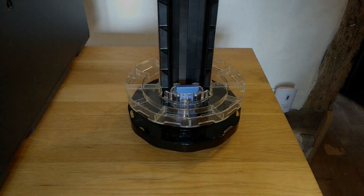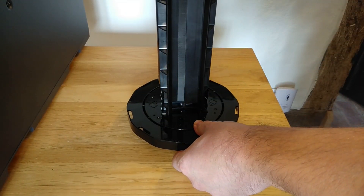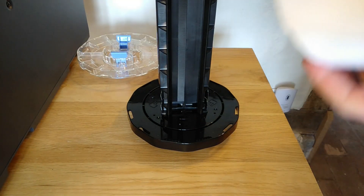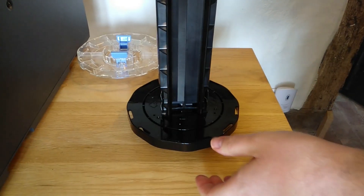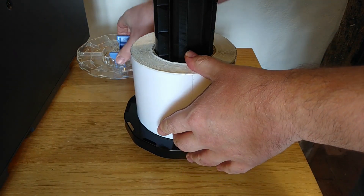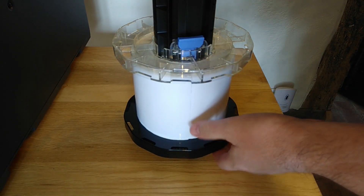The next step is to install your label roll onto the media roll holder. To do this, remove the clear perspex side plate and install your media roll onto the spindle, pushing firmly against the fixed side guide. Replace the perspex side plate and you're ready to go.